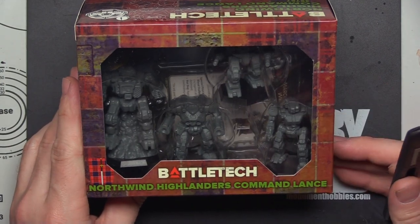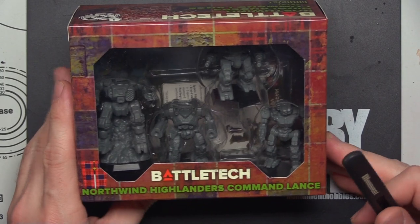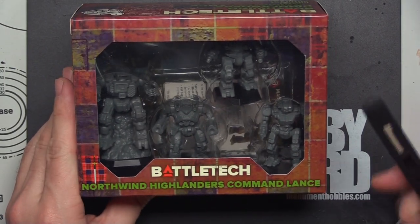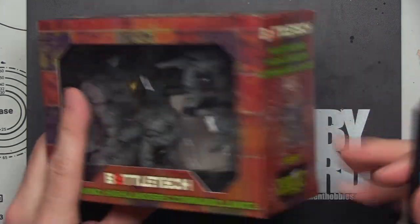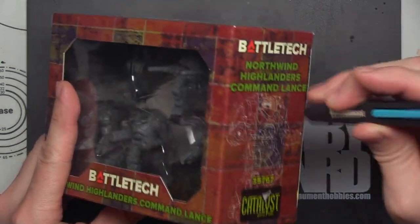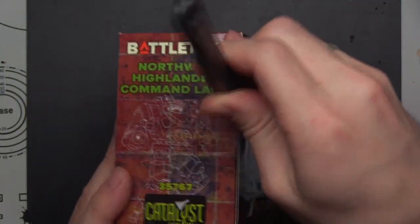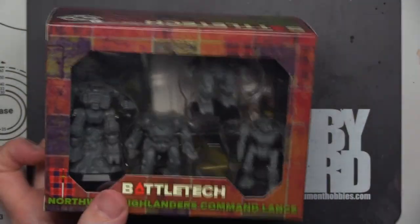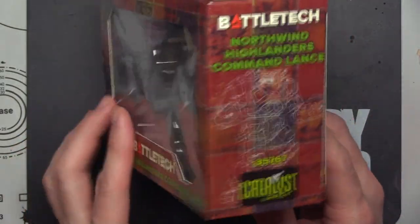If you're on the fence, maybe this will get you to pick up some minis and get started in the game. As always, the obligatory sound effects for the Monument Hobby's Blade of Doom. We'll open this up. Before we pop the box, though, let's check out the externals.